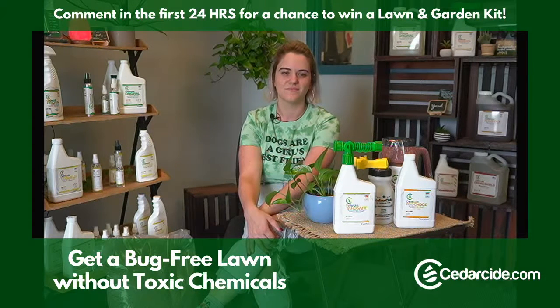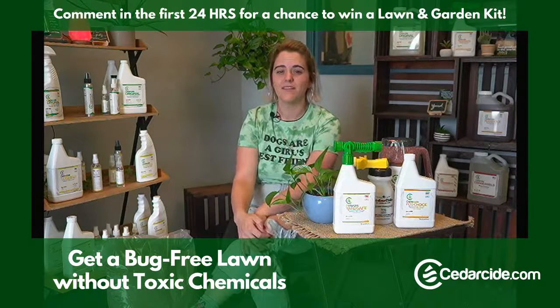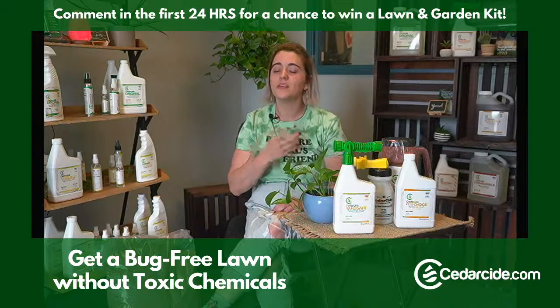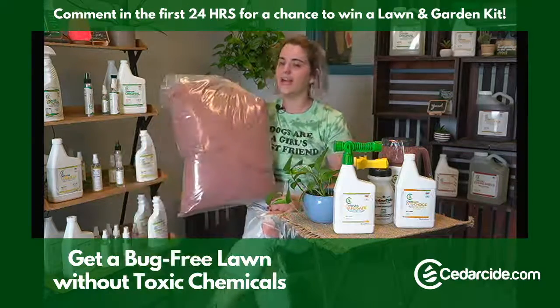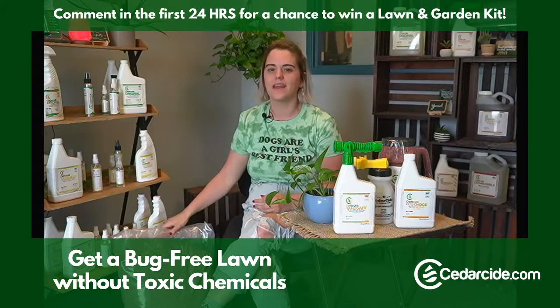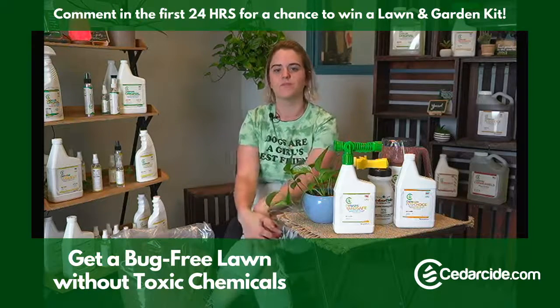Tiffany asked: do you just sprinkle the granules on the lawn? Yes. You can sprinkle them directly on the lawn. Some people use a seed spreader on the lowest setting to spread them across the lawn. You can also take the bag, poke a few holes in the bottom with a screwdriver or scissors, and walk around with it to sprinkle them. Or you can put them in potted plants, in bags for indoors, sprinkle throughout your lawn, or use as a perimeter.